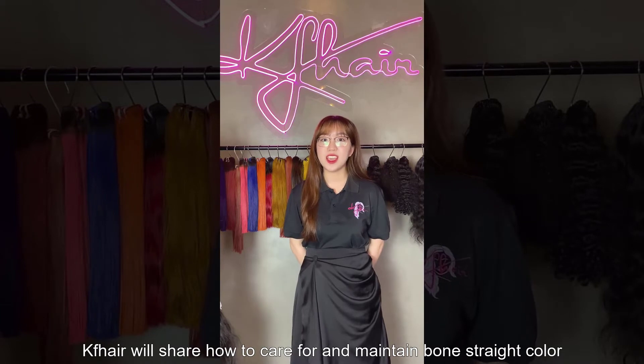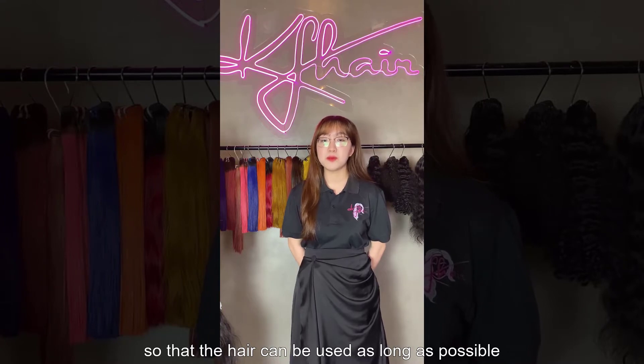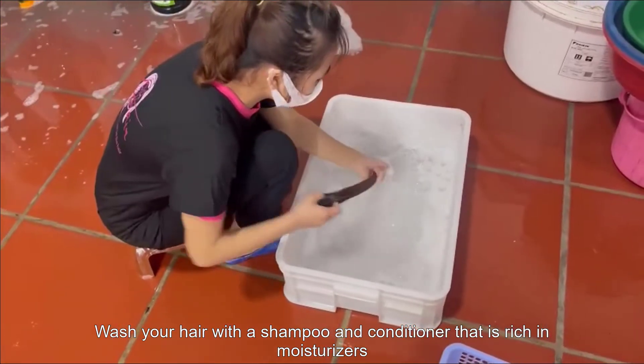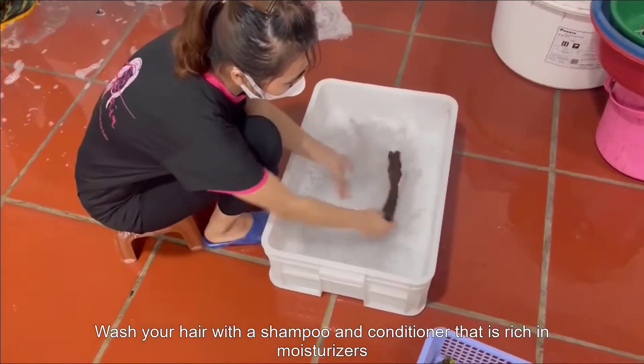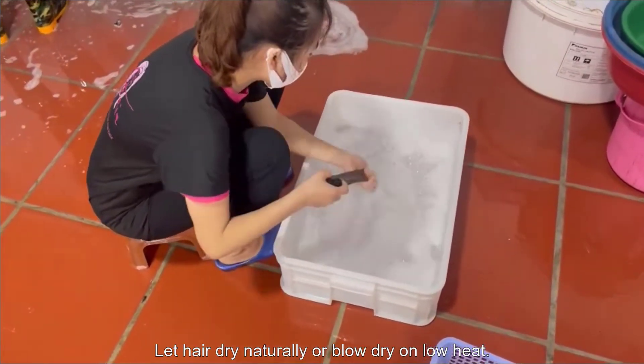In today's video, KMPH will show you how to care for and maintain bone strain hair color so that the hair can be used as long as possible. Wash your hair with shampoo and conditioner that is rich in moisturizers. Let hair dry naturally or blow dry on low heat.